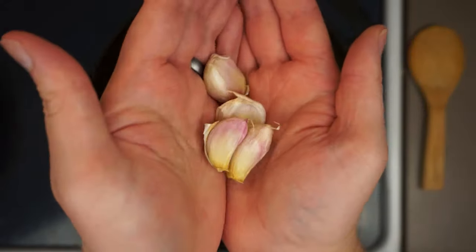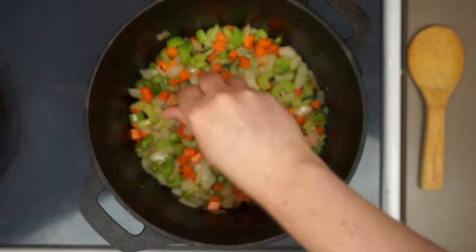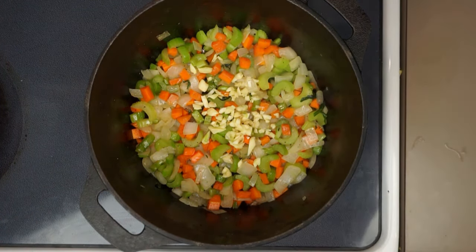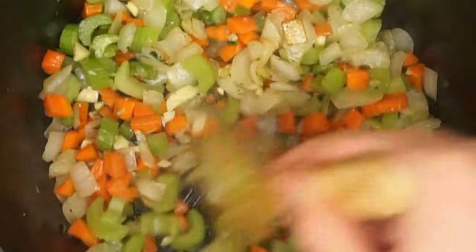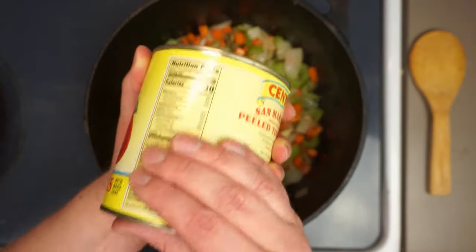At that point, I like to add in about four or five cloves of garlic — we can use more or less depending on taste. We'll give that a quick mix. The reason we're adding the garlic now instead of at the beginning is we don't want to risk it overcooking and turning bitter.